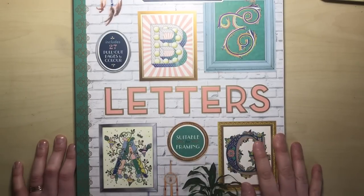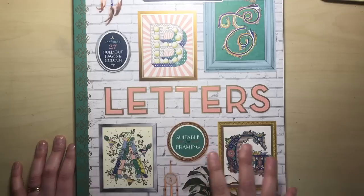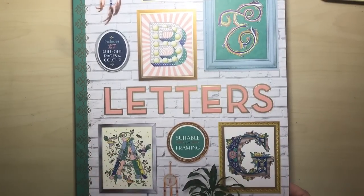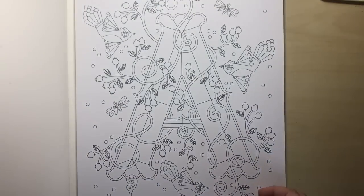These are great for monograms — for a nursery, a baby's nursery, or the office, or anywhere really. Absolutely stunning. Each and every single letter is bespoke. It's been all illustrated and designed by Lizzy, so they're all really different and interesting.